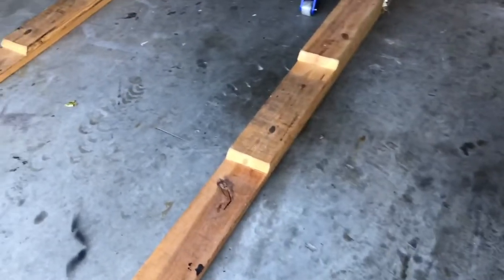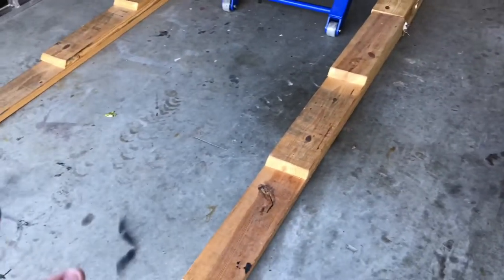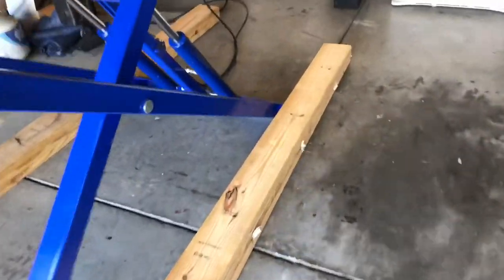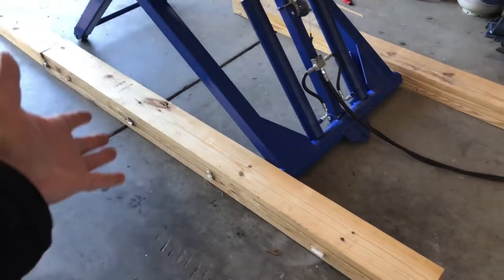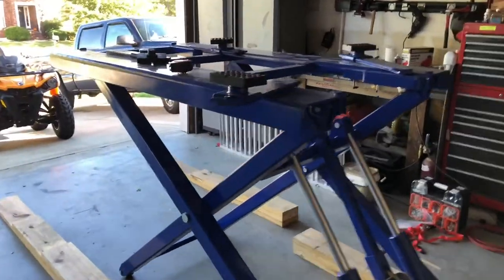My buddy created these ramps, which is pretty cool because he has a lowered Miata. He made stair-stepped ramps out of two-by-sixes, which I really like because the SVO sits a little low and has a three-inch pipe hanging on the downpipe close to the ground. So if I've got a lowered car, I can drive it up on the ramps, sit it up on top of this table, and off we go.